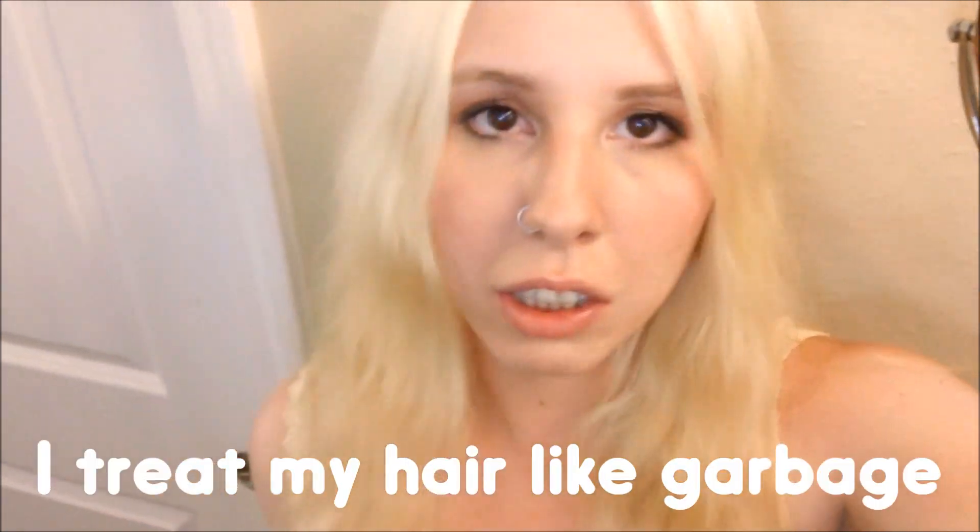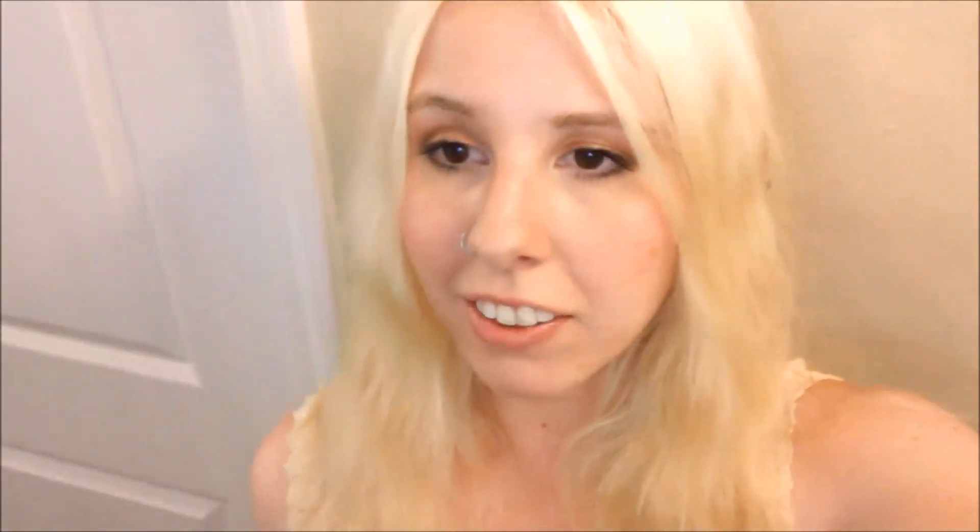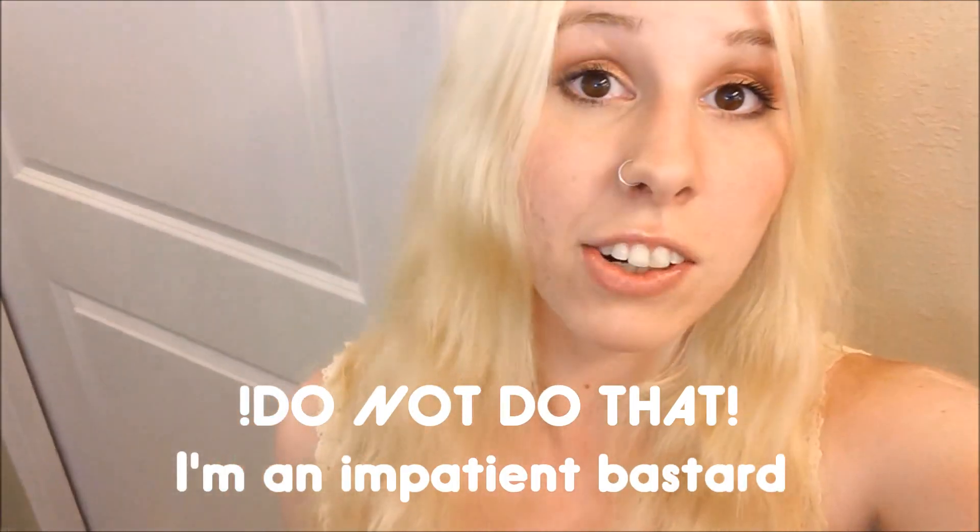I thought this would take maybe an hour. But no. Four hours later, it's still puke green. So then I just said, you know what? Forget it. I don't care if I mess up my hair. I'm just going to put bleach all over it and see what happens. And I left that on for 20 minutes, and it took all the rest of the green out and left me with this color. But I also burned the top of my head. It's fine now, but what the heck.